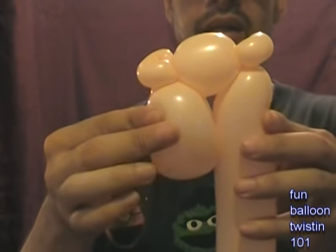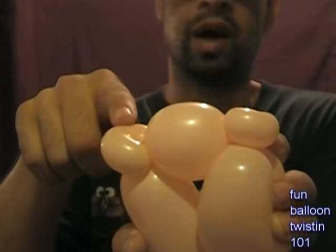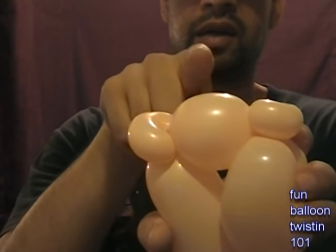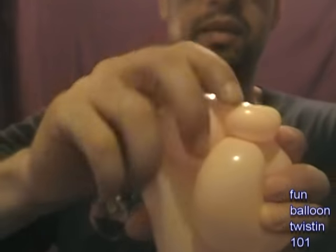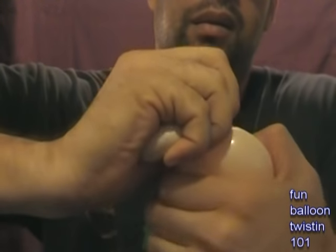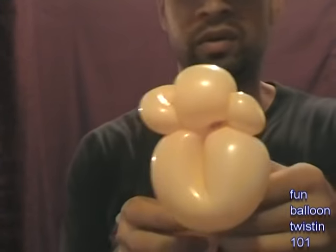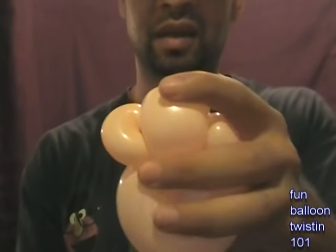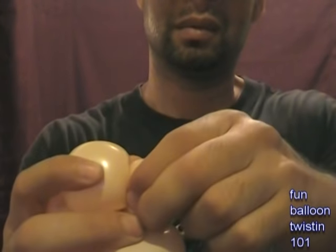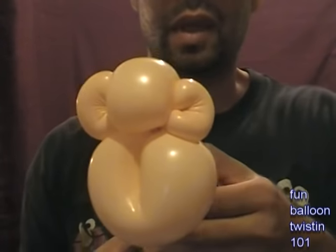Now I'm going to push this together like that, hold it together, and then this top ear, this forehead, and this other ear — I'm going to twist all three at the same time. I'm going to pull them up a little bit at the same time and twist them at the same time — the ear, the forehead, and the ear, all at once. Now you should have something like this. I'm going to straighten up the ears and put them straight on the head. So now we have something like this.